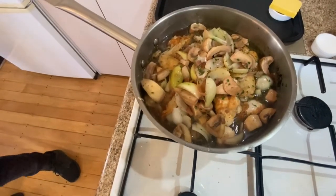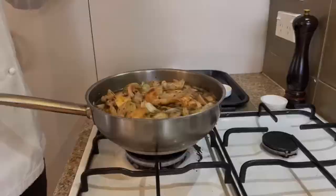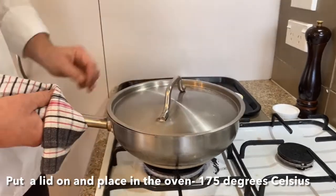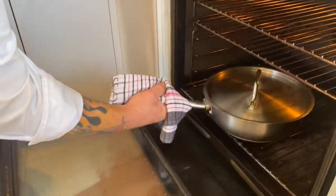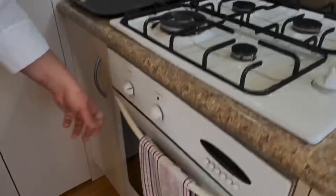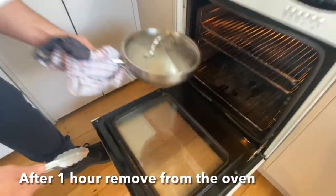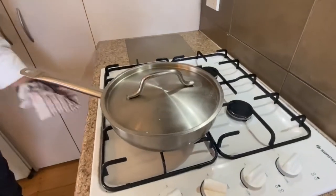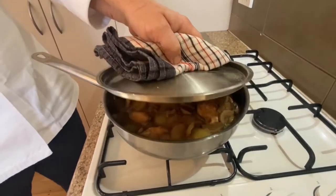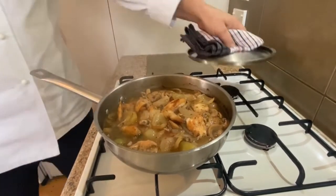Once you've got it up to a nice simmer, pop the lid on and get it into the oven at 175 degrees for about an hour. A lot of people would call this a casserole, but in actual fact this is what we call a braised item because we're using whole joints of chicken.